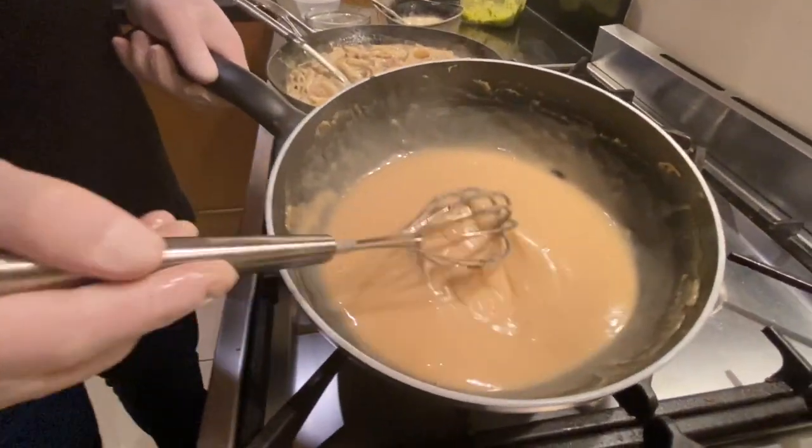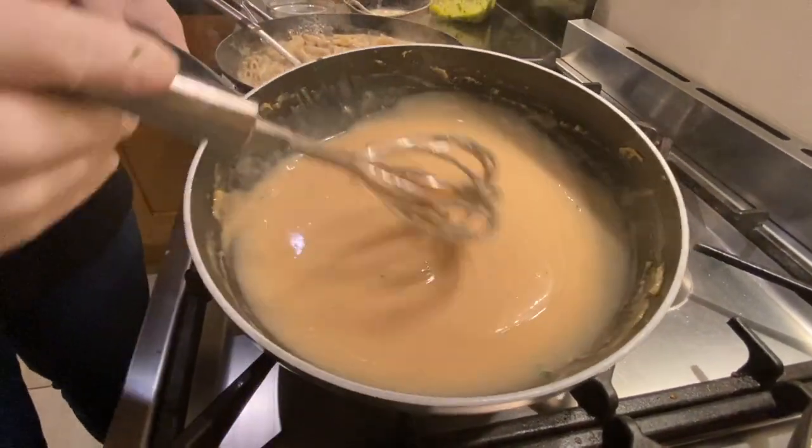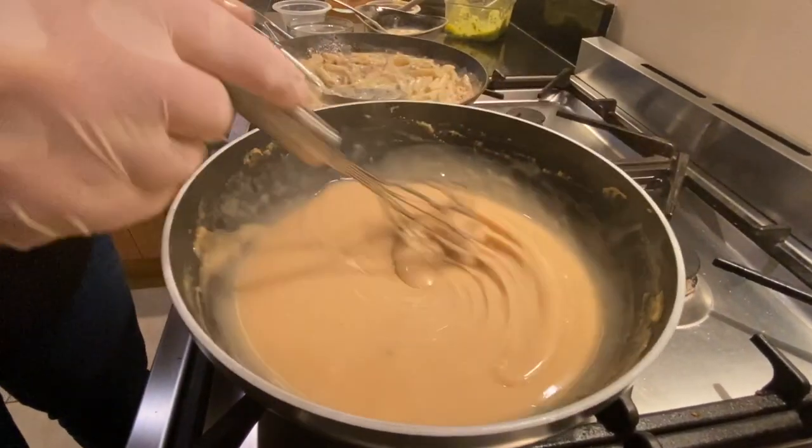That's the sort of consistency you're looking for, and you're hoping when it cools down and you go to use it, it's going to remain that. You don't want it getting thick and lumpy on you.